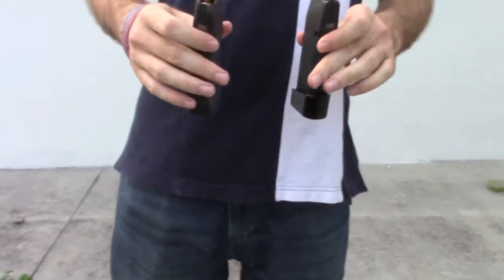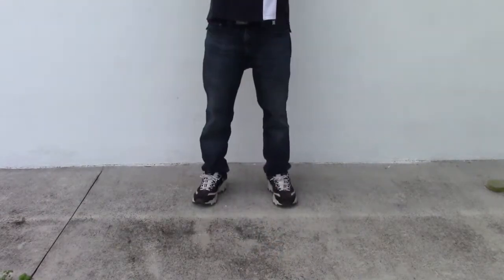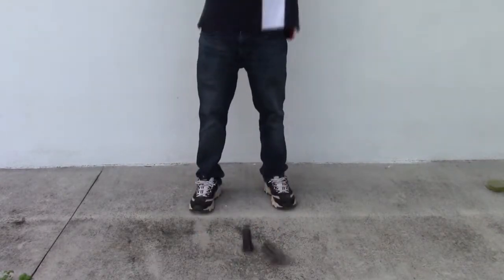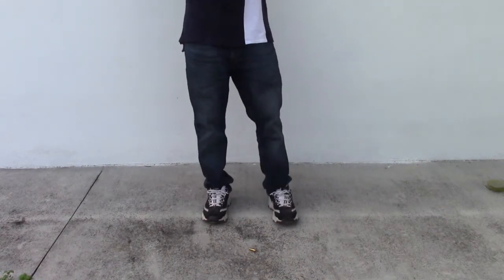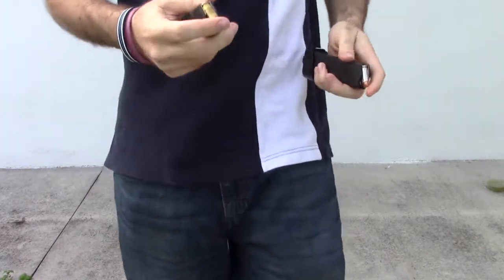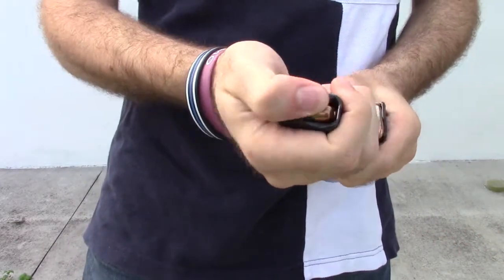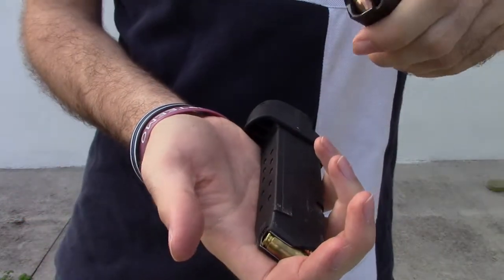We're going to drop these two until one of them breaks. We have a winner. With Merck, bullets fell out but the spring is still perfectly fine. With Barracuda, the spring is broken.